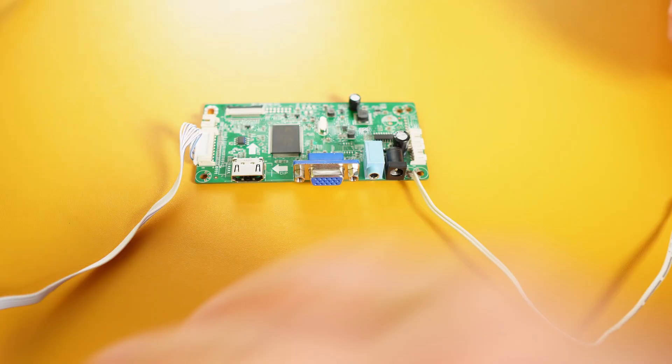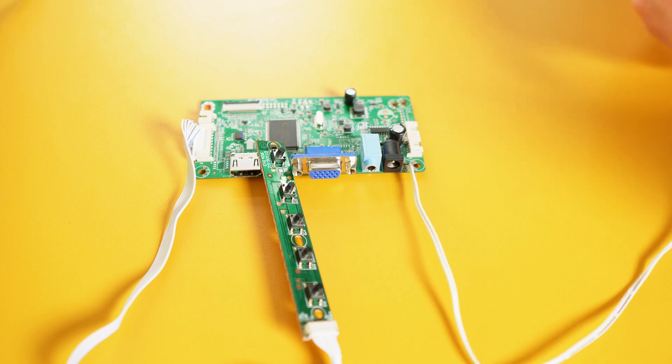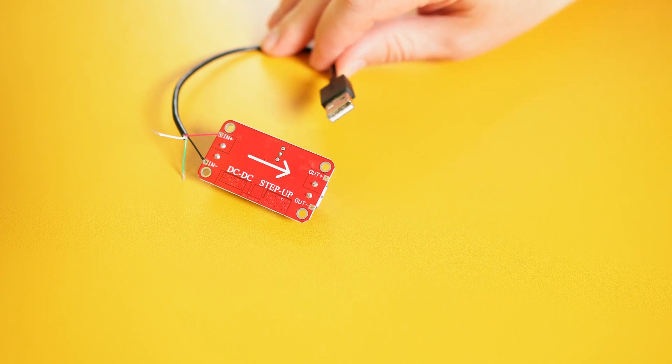Even if it would be possible to overclock Nintendo Switch, the screen is still 720p. This laptop has a decent screen — it is Full HD. I got this LCD controller board with HDMI output. It needs 12V. This is a DC step-up module with adjustable output, so I can power the screen directly from the power bank.